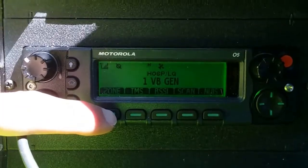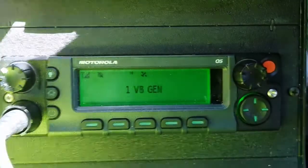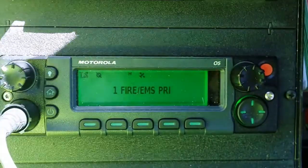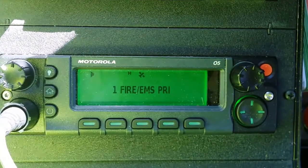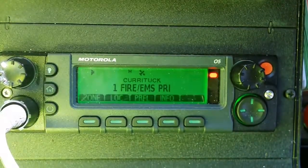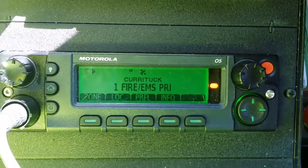You can also change your zone, and you can use the microphone push-to-talk, and it will automatically lock into your new zone.